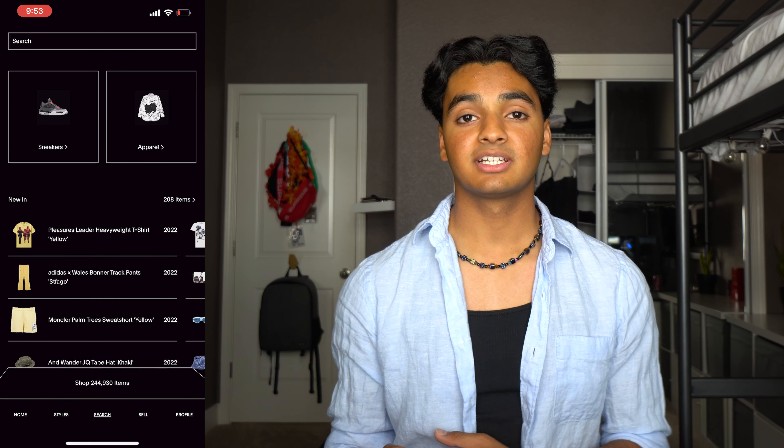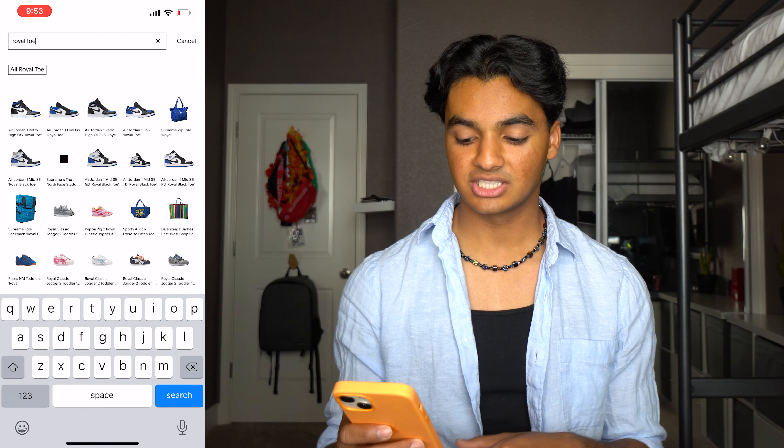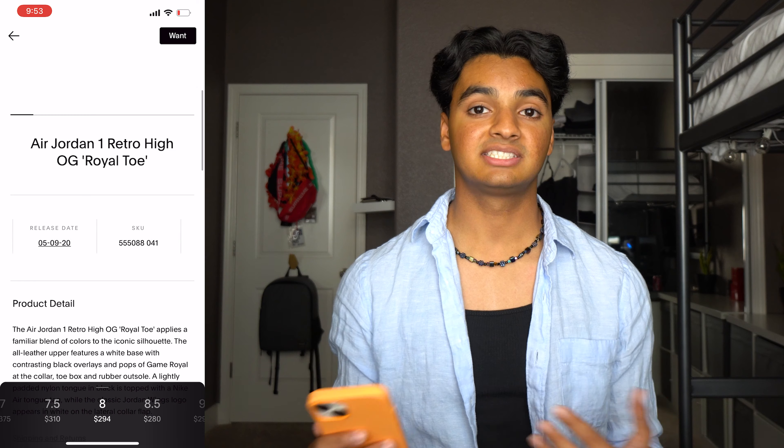I listed these a few hours ago but I took a screen recording of me listing them, so we're gonna run that right now and I'm gonna explain what I'm doing. Once you've got your GOAT app opened up, you're gonna go to the search window and type in either the nickname of your shoe — I know these are the Royal Toes — or the nine-digit style code. The SKU you see in the GOAT app is the style code of the shoe, which you can find on the label on the box or on the tag inside the shoe. There will be a nine-digit style code, so you've got to make sure that matches up to the shoes you have. That's how you know you're looking at the exact same pair.